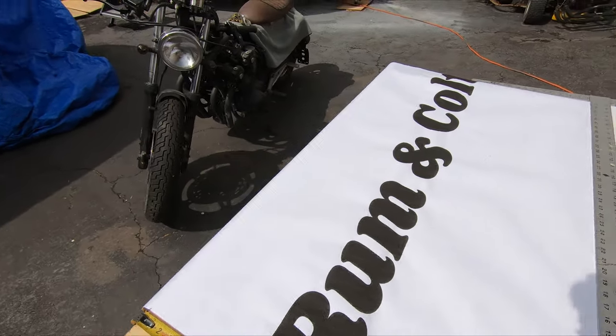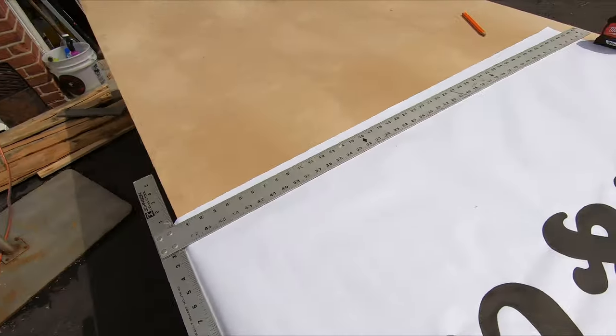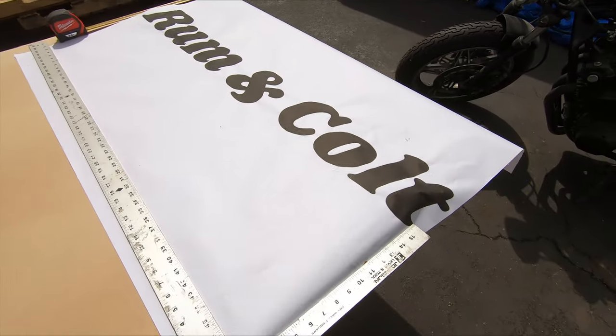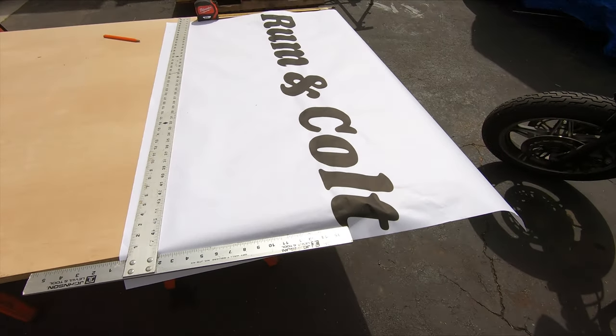Because I'm cutting this all out by hand, we went to Staples and had our logo printed on 36 by 48 paper. It only cost a couple dollars, but it was definitely a lifesaver. It's important when you choose your font that you make it thick enough that you'll be able to hide all the wiring and lights behind it later.